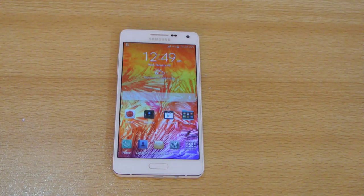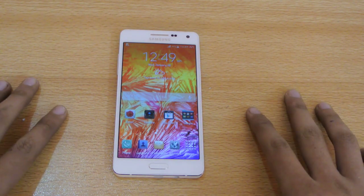Hey guys, in this video I want to do a full review of Samsung Galaxy A5 and another smartphone that I bought with it, the A3, its bigger brother. The difference is the screen and the camera, and it's a little bit slimmer. So let's start off this review.